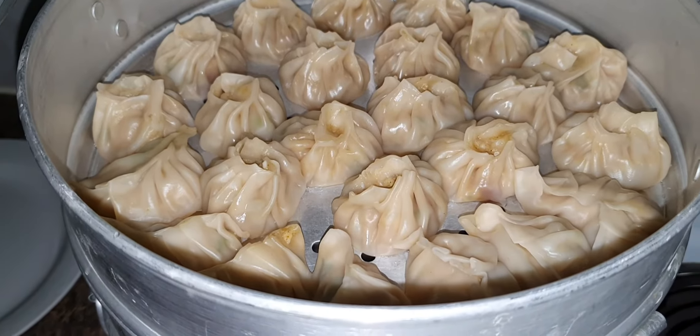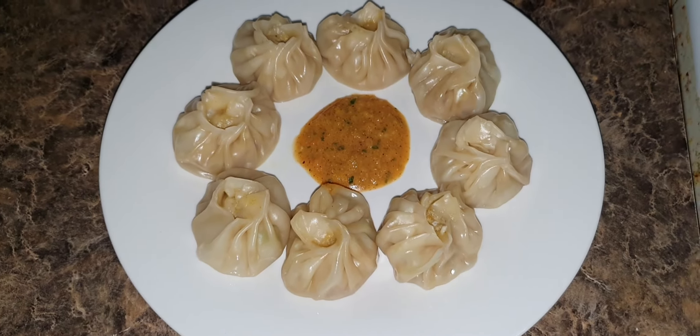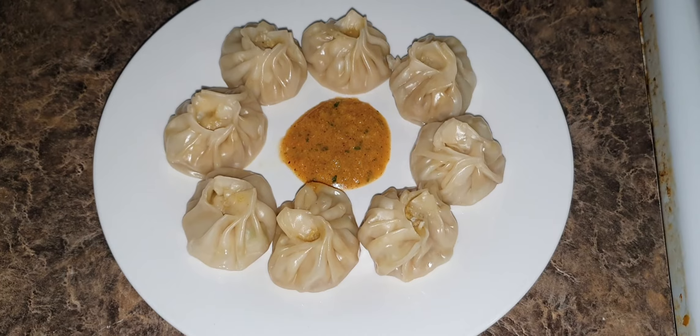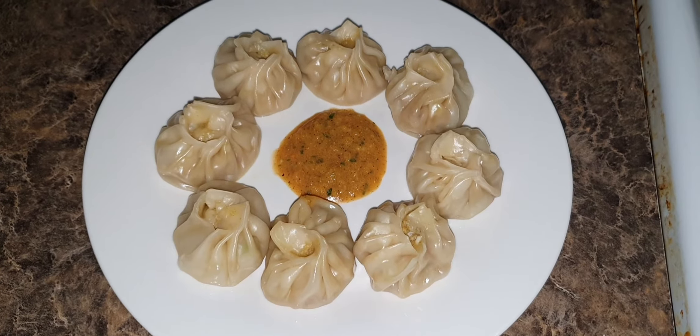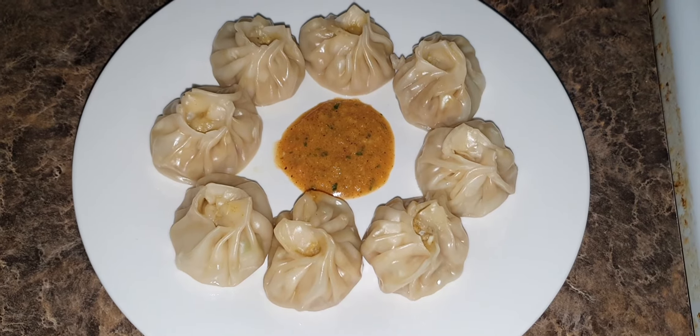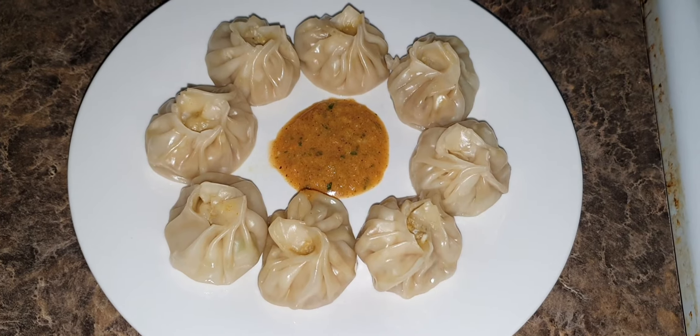Now I'll plate the momos. You can have it with the tomato sauce, and to make this tomato sauce or tomato chutney, I'll post a different link for this — there's a separate video for that.